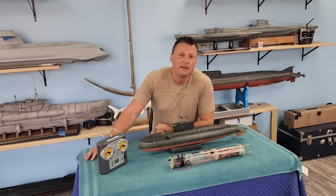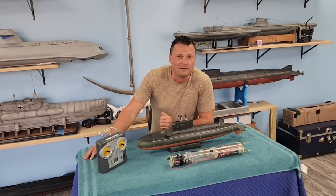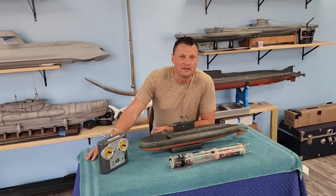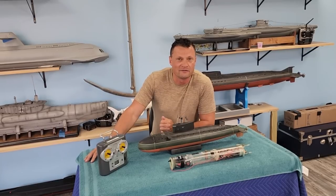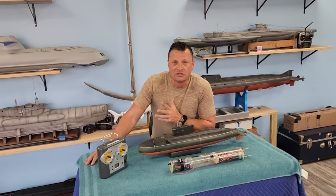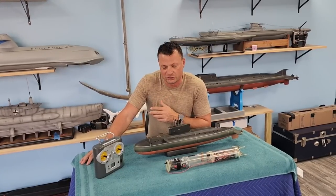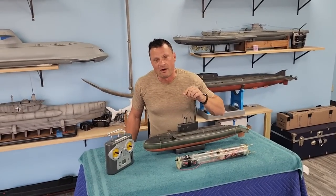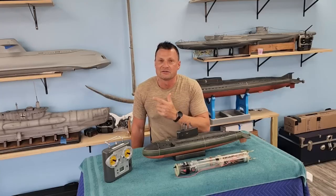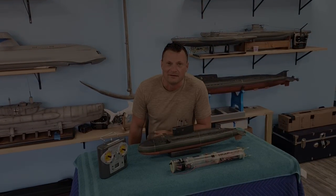Built by a gentleman by the name of David Merriman III. If you're not familiar with David, he's widely regarded as the godfather of RC submarines. He is the one that commercialized the watertight cylinder and really brought the hobby to the masses and allowed the hobby to begin to flourish. I want to show you this model up close because he built it, ended up in my shop, and now it's going off to a new owner. I'm going to show you what a true craftsman can do.